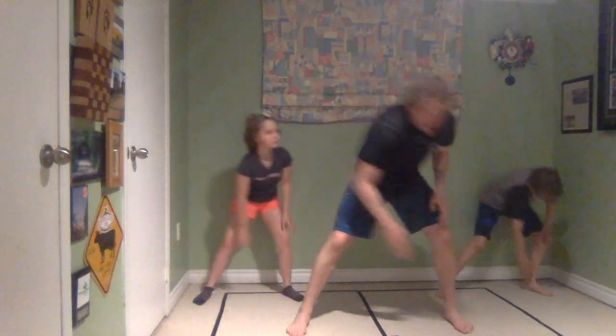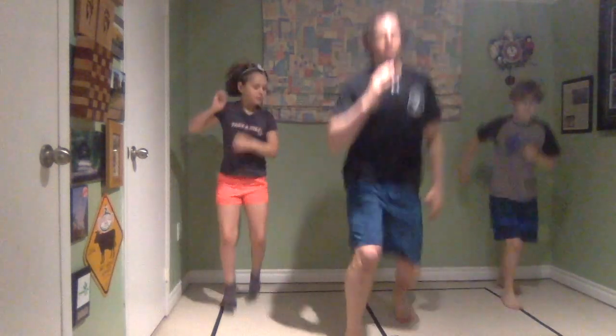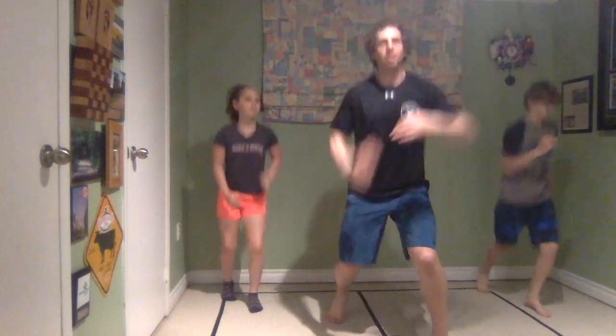Let's spread our legs wide and reach out to touch our toes. Foursquare uses our total bodies — our legs, our core, our upper body — so we're going to warm them all up today. This time we're going to hop: hop in, hop out. Keep it going. We're going to do the same thing but forward and back. Get the opposite arms going as well.